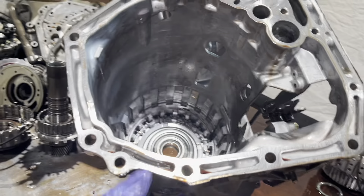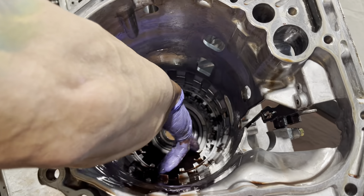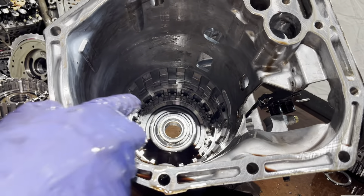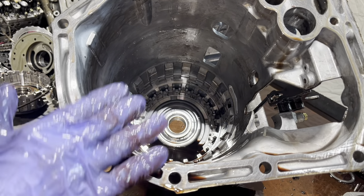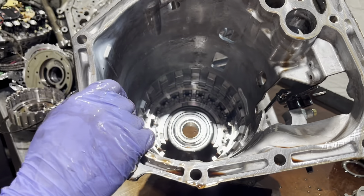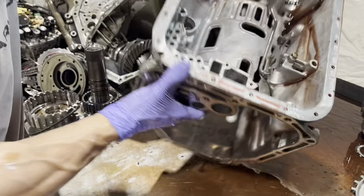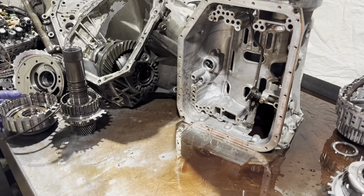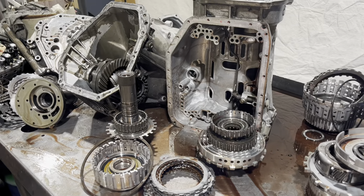We're going to have to compress this down — that's a return spring and snap ring to take off. And then there's a couple sets of clutch pistons underneath here that we're going to have to take out, because there are rubber seals there that you're going to have to replace when you rebuild it. That's kind of the whole mess — we have a long way to go to get it back together.